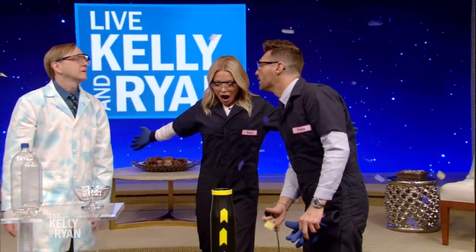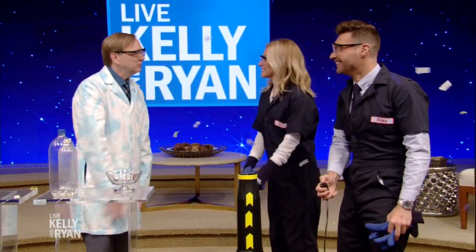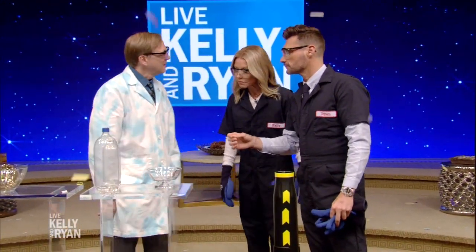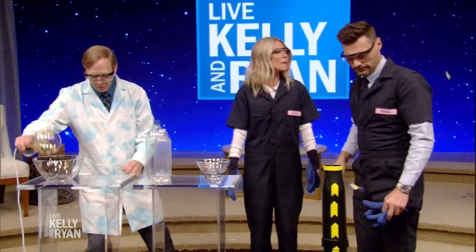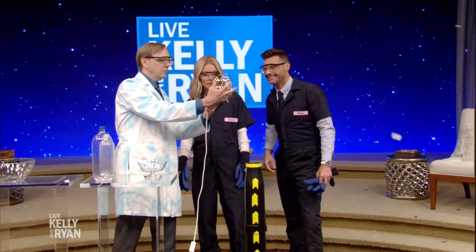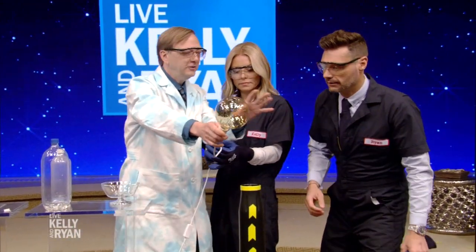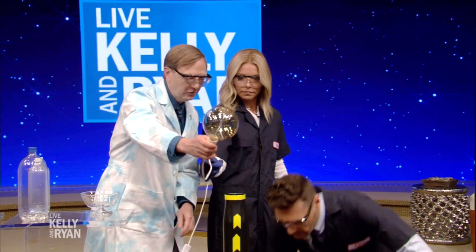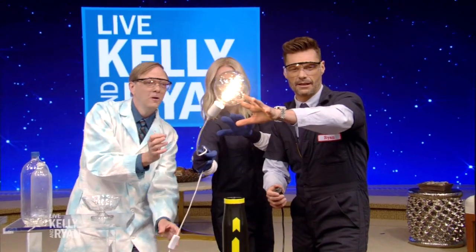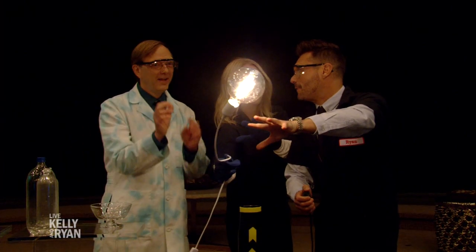What do you read before you go to bed? Right now I'm reading Us Weekly. Adam Savage has a new book out called Every Tool's a Hammer, which I really enjoy. What's next? That lightbulb — you can get these brown lightbulbs. Kelly, if you hold onto this cable right down here. Ryan, you just need to look like you're suspending this in mid-air so we get a cool picture. And then go ahead, turn it on. Science Bob, great to see you, pal. Lots of fun.